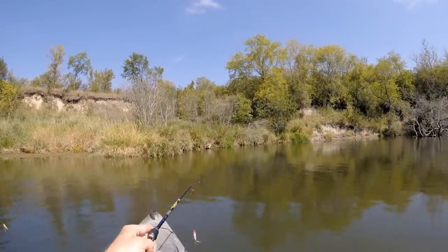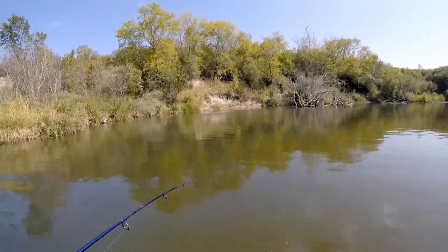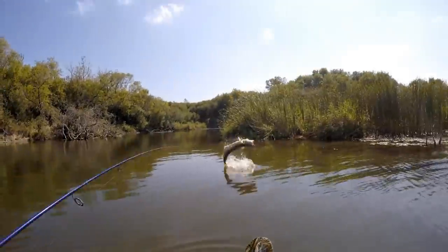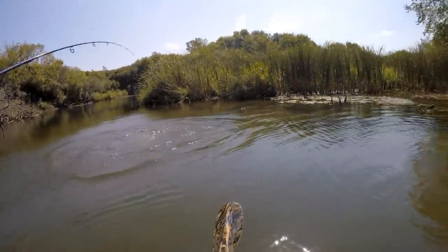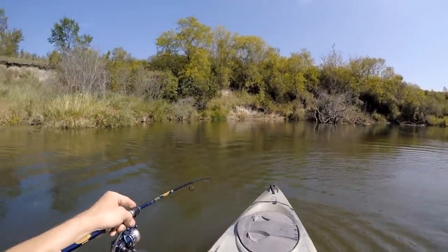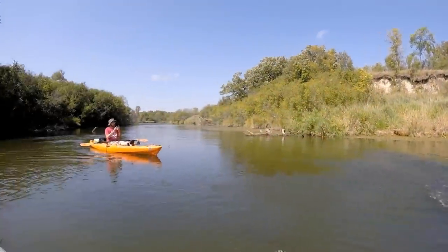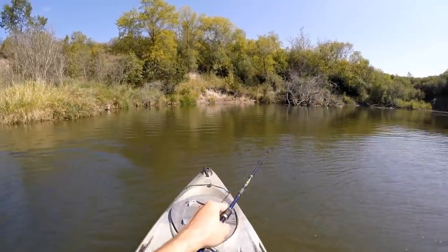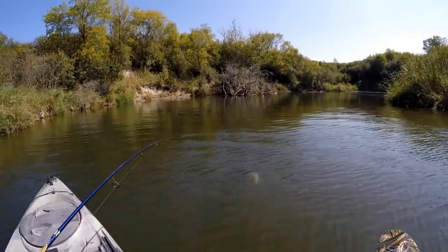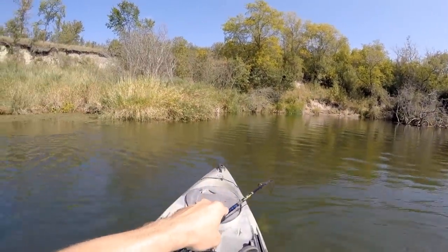Watch out because I'm going to be just floating this way. I'm going to be going wherever he's going, I think. That's another big pike. Still got him. Looks like it got him hooked pretty good there. Dude, that is a muskie, I think. He's got stripes. It's a muskie.